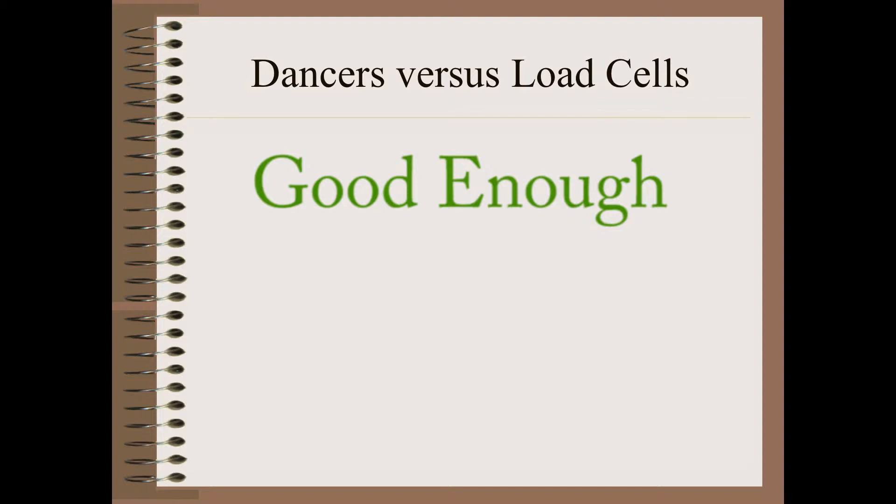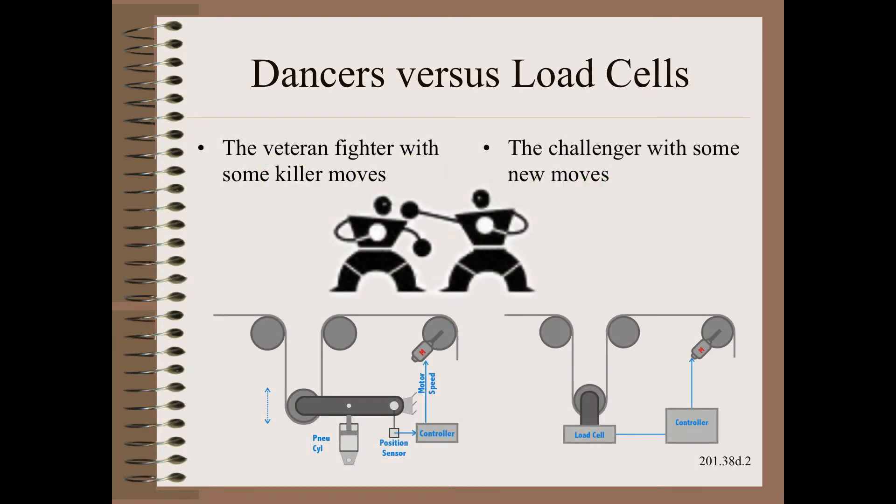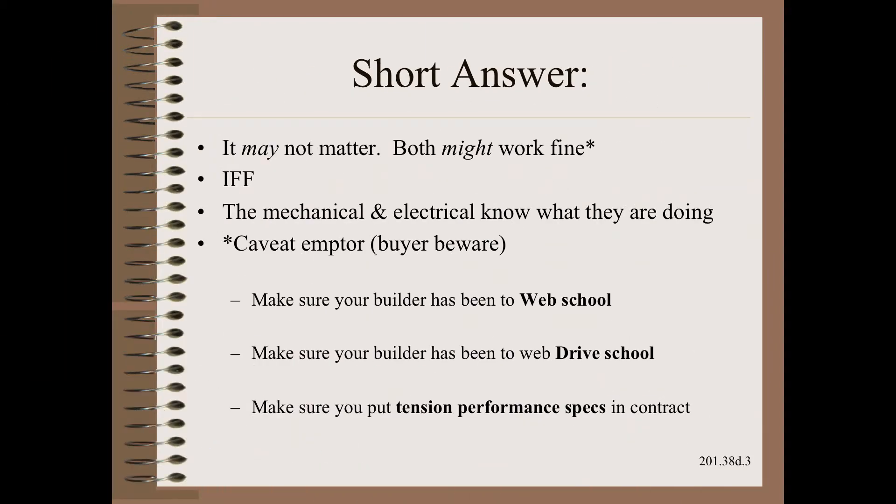Either may be good enough, neither may be good enough, one might be while the other may not, and the answer may be different for different situations. The short answer is that both might work good enough, IF — and by IF I mean IF and ONLY IF. The IF is the fine print, as they say.